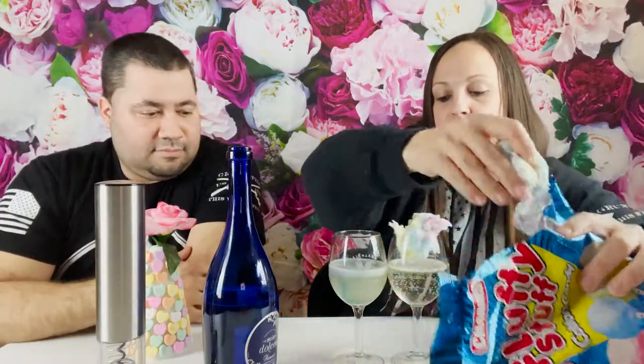Pop! All right, put that on top to make it really fun. I've seen a lot of people doing this, so we'll put some in and let it fizz. All right, so there we go.